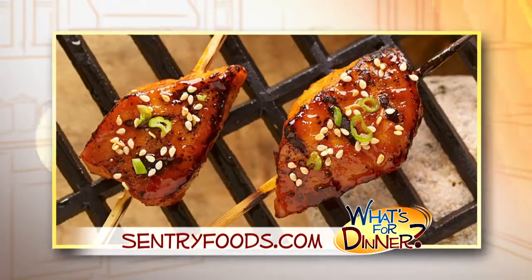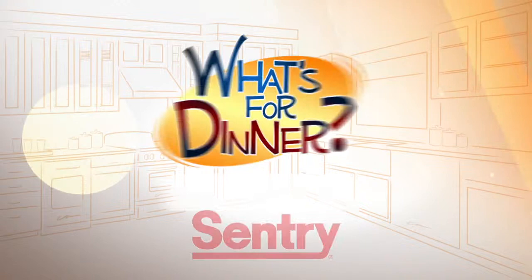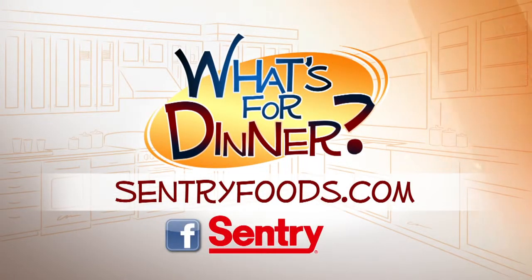To serve, sprinkle the skewers with green onions and sesame seeds. You can find this great recipe online at centuryfoods.com — be sure to look for the What's For Dinner logo.